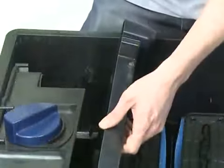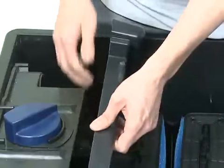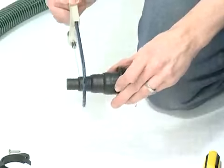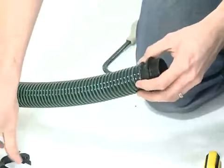Remove the zeolite cartridges from the filter, remove the packaging, then replace into the filter. To connect the inlet from the pump, firstly cut down the stepped hose tail to the correct size depending on the hose diameter being used. Push the stepped hose tail onto the hose and secure with the hose clip.